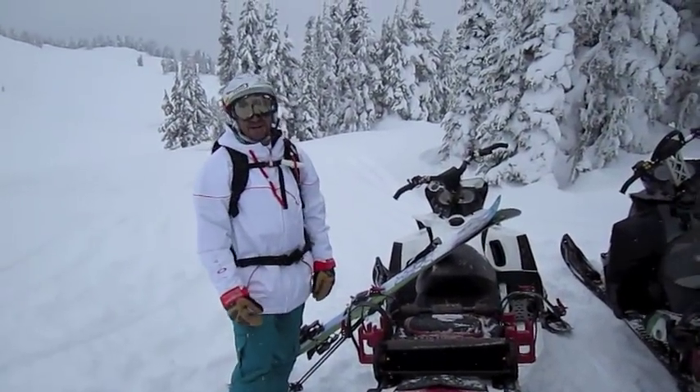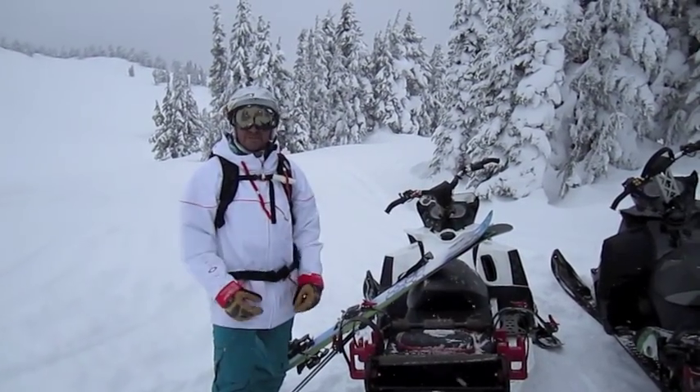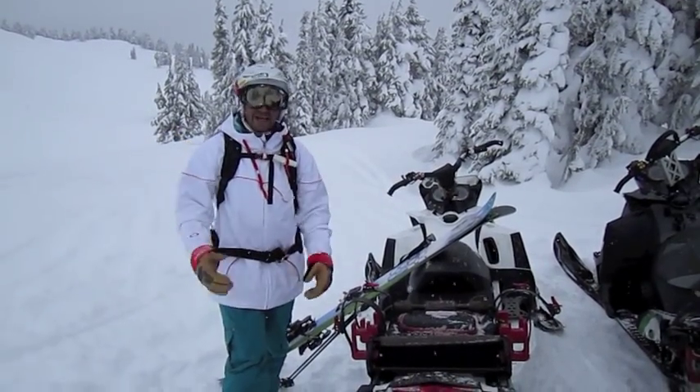Hey everybody, Dave out here. We're just doing a little bit of sled skiing today and I want to take you through some of the common practices for sled skiing if you're brand new to it.